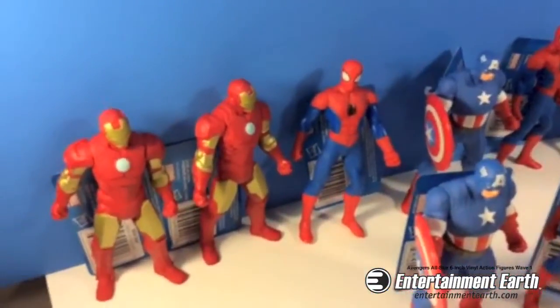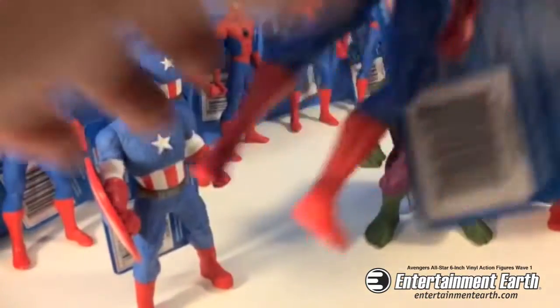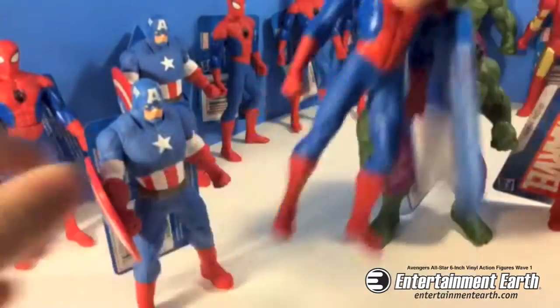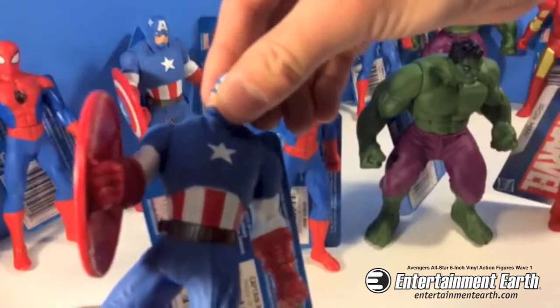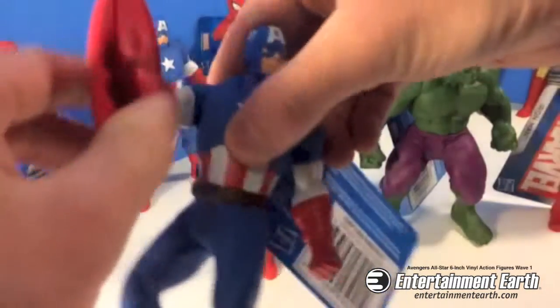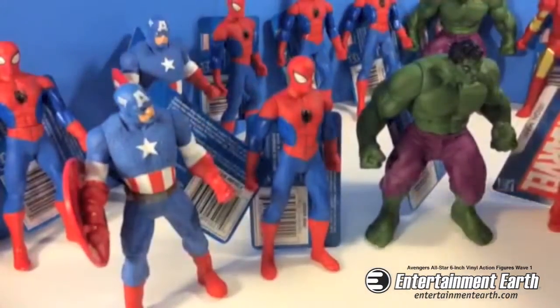These are really great figures. They're 6-inch tall Rotocast Vinyl figures. They swivel on the waist. Some Spider-Man action going on there. Some Captain America action — his head moves, and his arms move too. This is a really nice set.